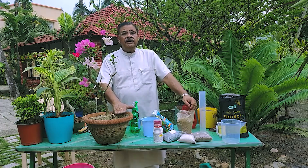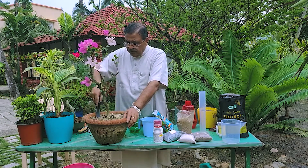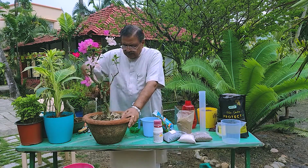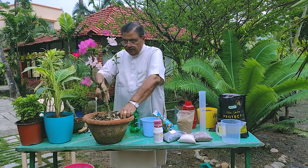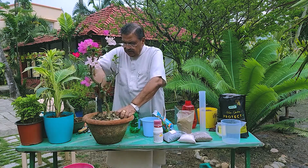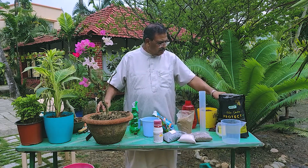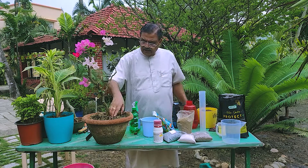Let us say we have to do soil application on this pot. We will dig out the soil all around, and now we have to decide what fertilizer or nutrients we will give. If I want to give a mild nutrient, I can give vermicompost. If I want something stronger, I have many options — I can give DAP, NPK, etc. Or seaweeds — various kinds of seaweed nutrients are there.